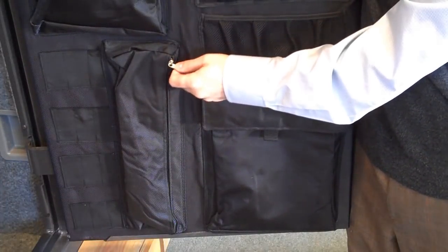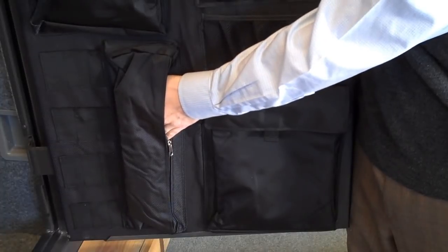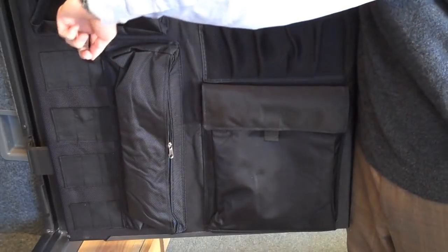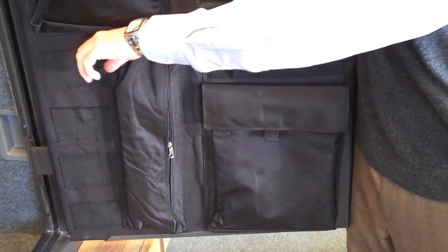Liberty's also designed an extra long zip up pocket designed for any abnormally sized items. In addition to that, Liberty's also put little spots to hold shotgun shells, or for those who don't shoot, pens and pencils.